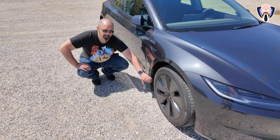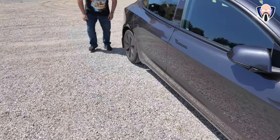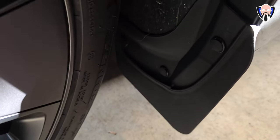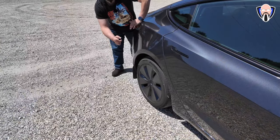Looking at the back, the mud flap looks really nice and protects the car. The back one connects very sturdily with a hook option. The front one has a nice little clip at the front and one at the bottom, making it very sturdy. It works on both sides of the car.